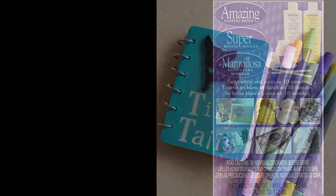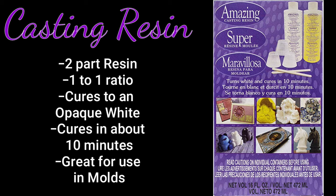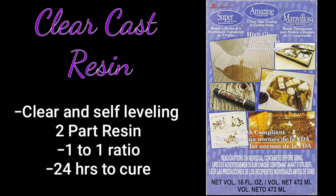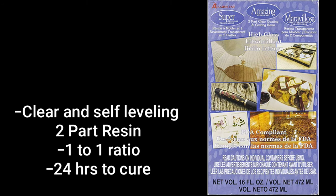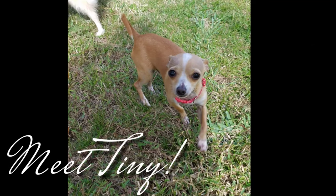Today we're using Amazing Clear Cast and Amazing Casting Resin. Casting resin is a two-part resin, one-to-one ratio, cures to an opaque white in about 10 minutes and it's great to use in molds. Amazing Clear Cast is a clear, self-leveling resin, two-part resin, one-to-one ratio, and it cures in about 24 hours.